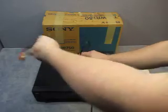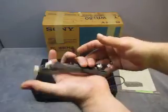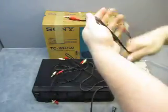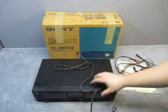You get all the plugs with it — two of these pieces. You get some cables, three pairs of cables, and the power cord.